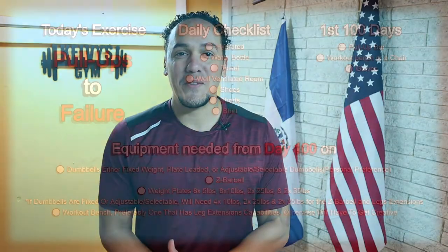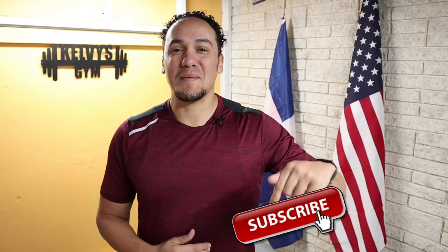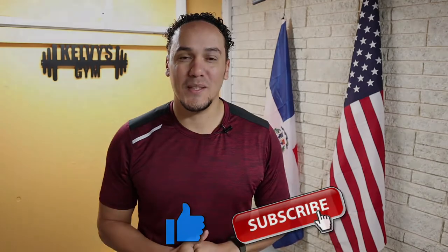Welcome back to the channel. Today is day 87 of this 300 days fitness challenge. Today's exercise is right on the screen along with a list of everything we're going to need today and every single day of this challenge, also a list of everything we're going to need for the first 100 days, and a list of some items we're going to start using after day 100. If you haven't yet, make sure you subscribe to the channel and pound the like button. Let's get to it.